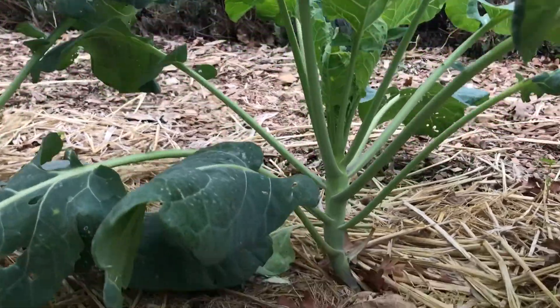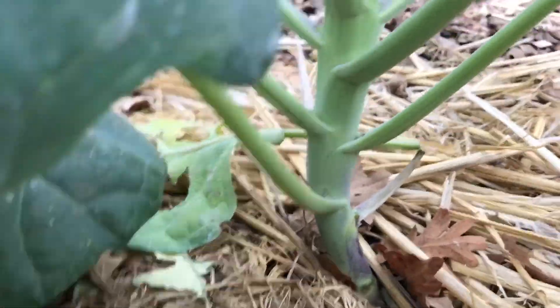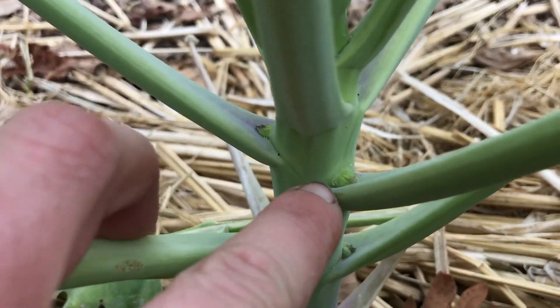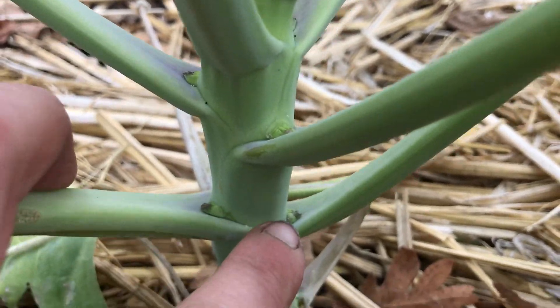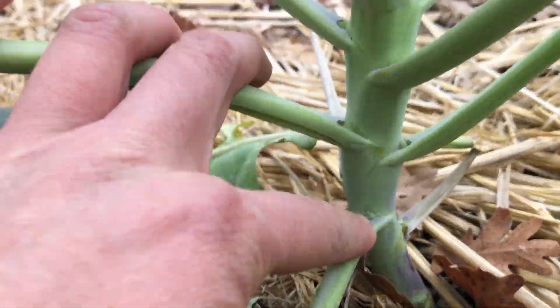Out in the field, our Brussels sprout plants are continuing to grow. You can start to see that the stalk is getting taller, and you can see tiny Brussels sprouts starting to form where the leaves meet the stem.